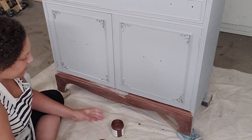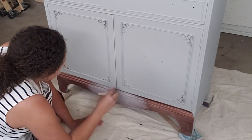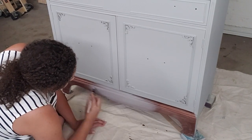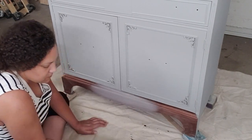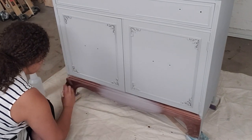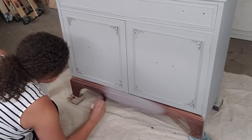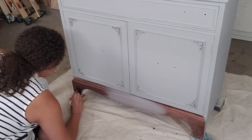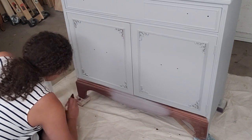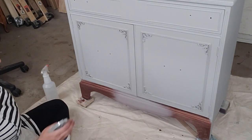Some people spray water directly onto the piece when blending to make the paints more pliable. I oftentimes spray directly onto the paintbrush — there's no right or wrong, it's whatever method works for you. Once I blend in a little bit of driftwood, I'm going to go back to my copper brush and blend that in so that we have a more seamless transition between the two colors. You can go back and forth between your two paint colors as much as you need to. The goal here is just to get whatever look you're going for.